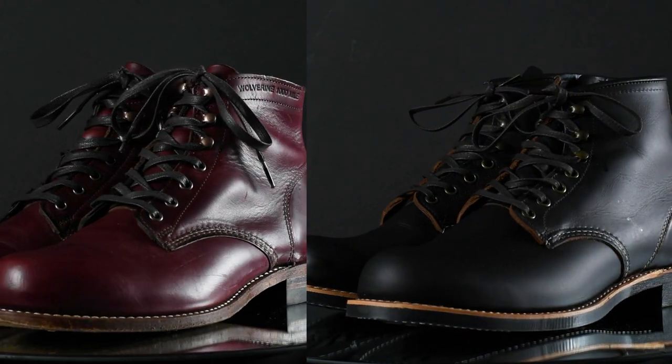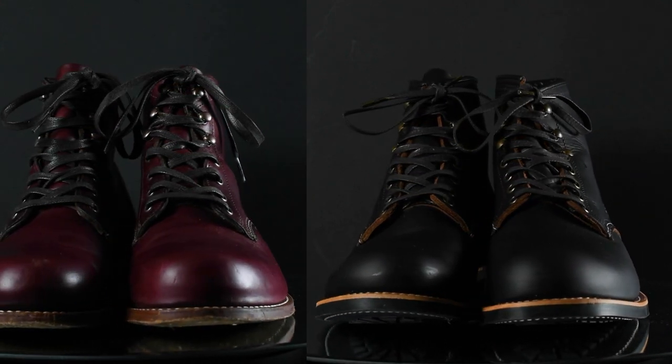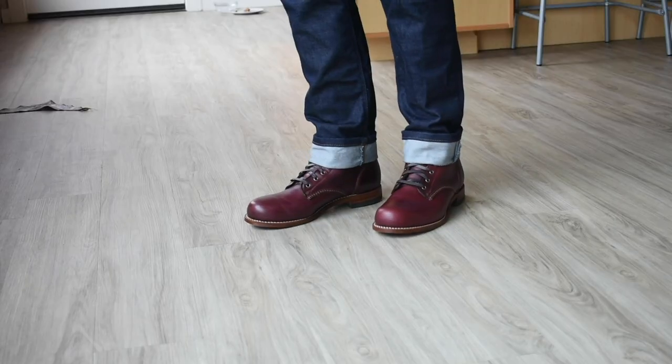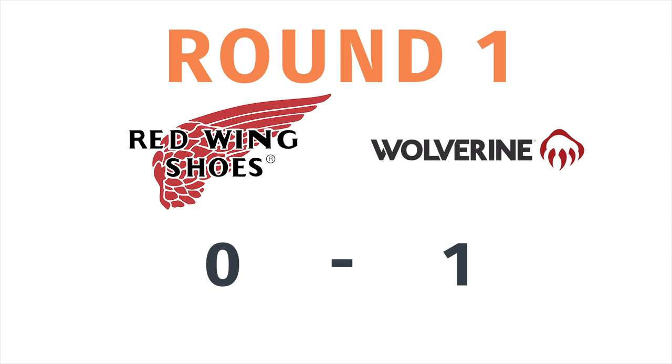They're both American Heritage plain toe boots, right in the middle between fully sleek and super bulky. Even though these are stylistically similar, I have to give a point and in my opinion I'm giving that to the Wolverine Thousand Mile. It's a little bit sleeker and slimmer, the profile is slightly lower, which makes it slightly more versatile. Point goes to the Wolverine Thousand Mile.